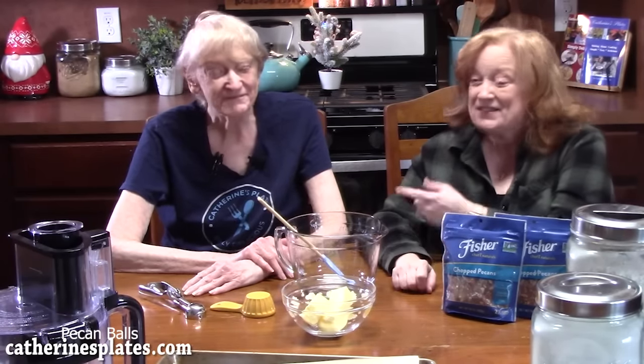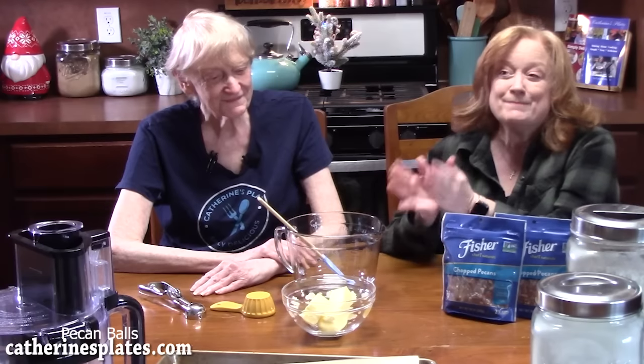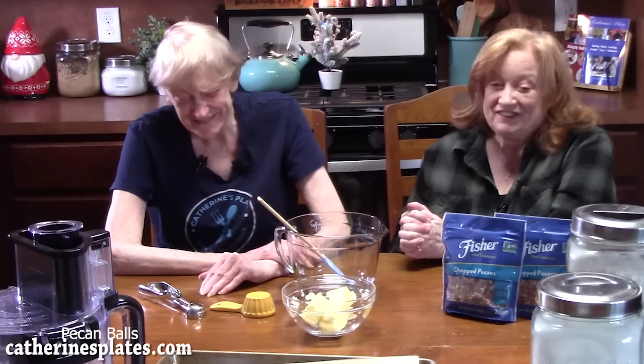Hello, everyone, welcome back. I have a special guest in my kitchen today — this is my mom. I got my mom in the kitchen because it's cookie day. I've been doing cookie days for several days with my family members. What is your favorite cookie? Pecan balls. You've made these for about 50 years.